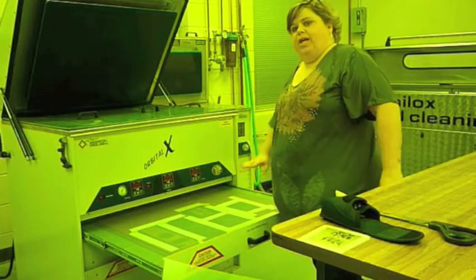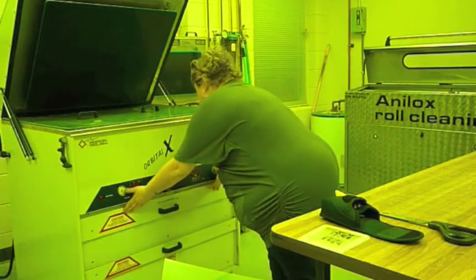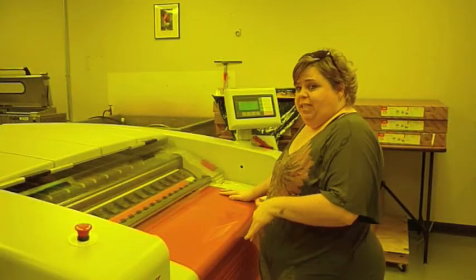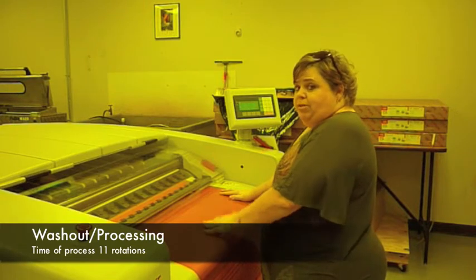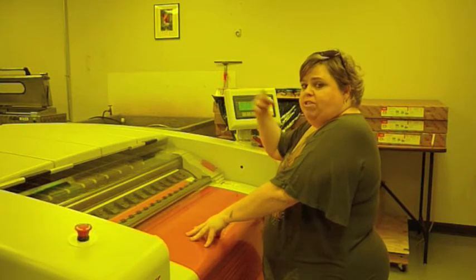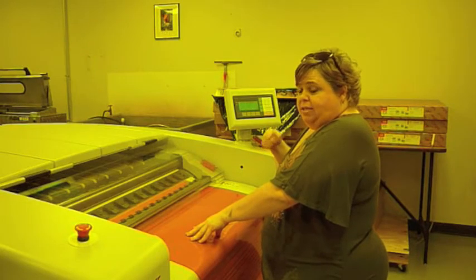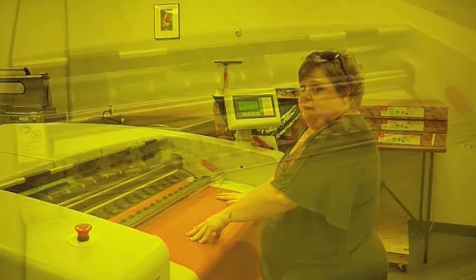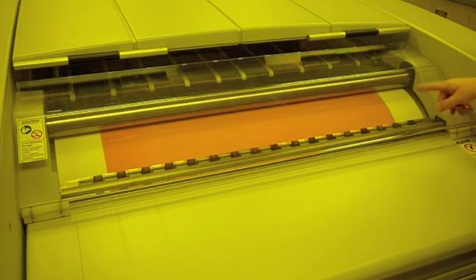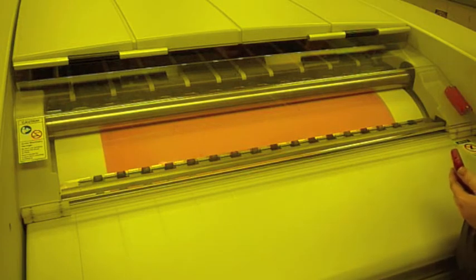Okay, now we're done getting all the air out, we need to wait for our main exposure. Now that we're done with the main exposure, we're getting ready to do the washout. The machine does the washout for us — we put the plate material in, and then it will rotate on the cylinder, and the heat peels off layers and layers to make our plate usable. So I'm going to put that in there. It has to do 11 rotations, and it's peeling off the image little by little.